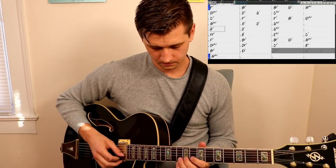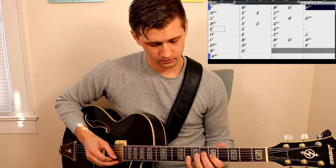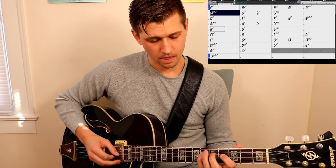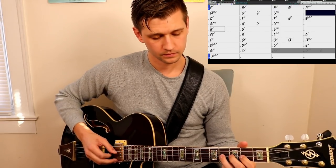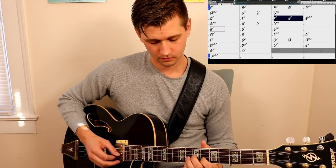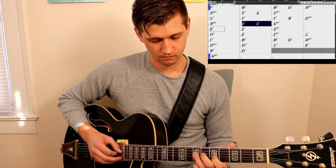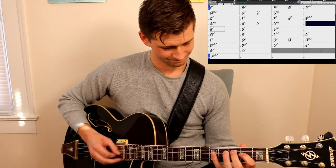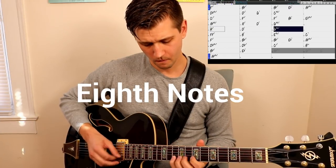Of course, working with a metronome is also a really good idea in the practice room. All right, let's do it.